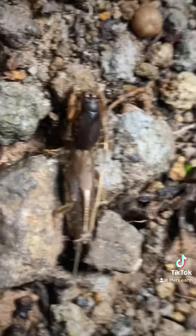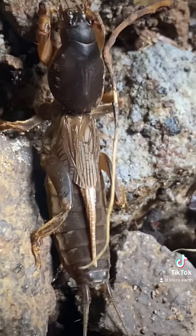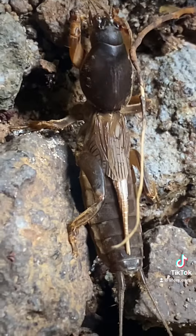Mole crickets go through 10 different molts until they reach adulthood. It's known as incomplete metamorphosis. Every molt brings them closer to looking like the adults, and they spend most of their time underground.